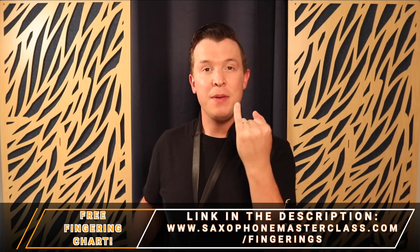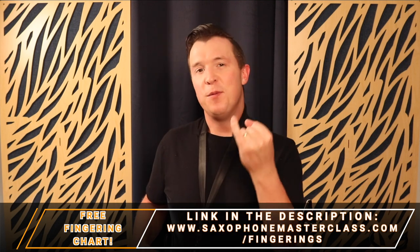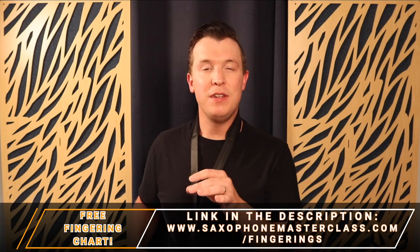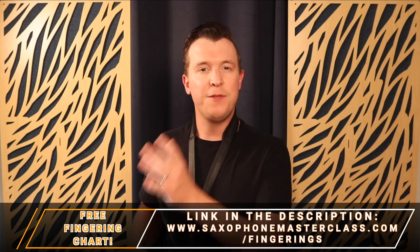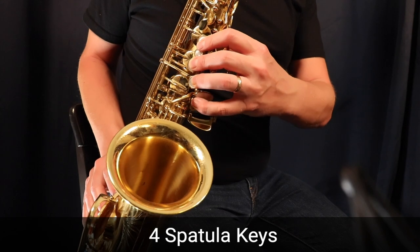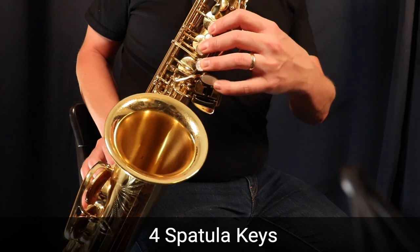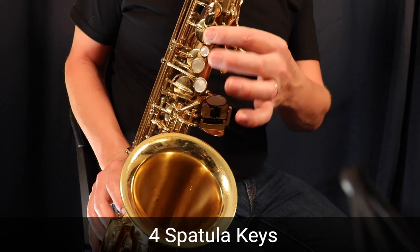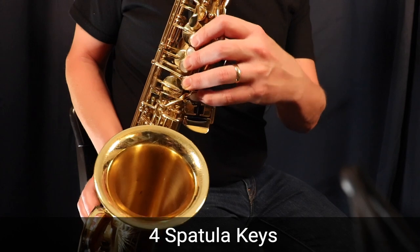Now let's move on to the left hand pinky, and there are so many more notes you can play with it. Remember, download the fingering chart for free at saxophonemasterclass.com/fingerings. With the left hand pinky, we have all these different keys called spatula keys — four different fingerings. The first one is called G sharp: play the first three fingers in the left hand and just press the top spatula key.